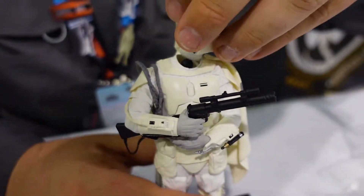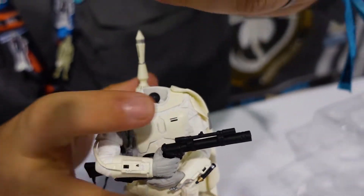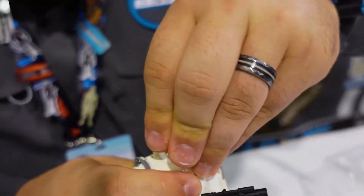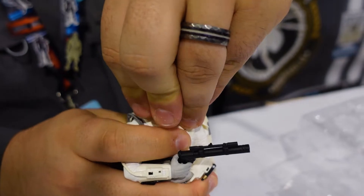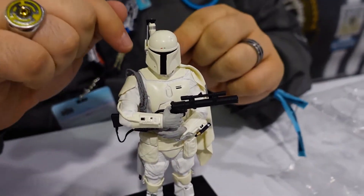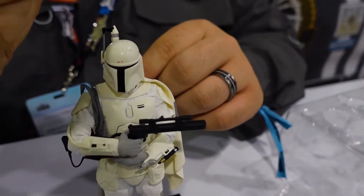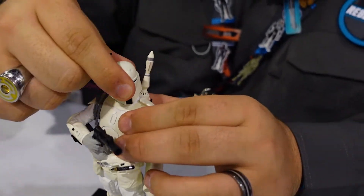The head attaches via ball joint. While this isn't a fully articulated action figure, it still does have some limited articulation. There's a ball joint at the bottom where the neck meets the torso, and a ball joint at the top of the neck where it meets the helmet, so you can get some pretty sweet, dramatic-looking poses.